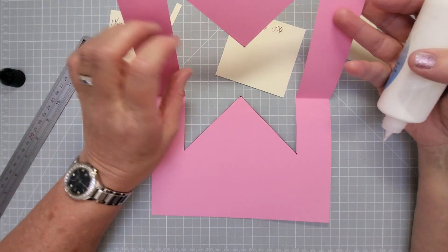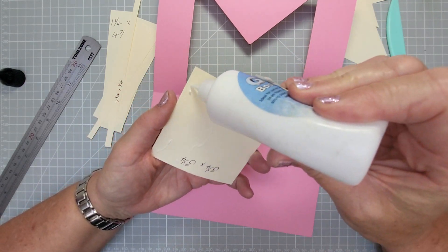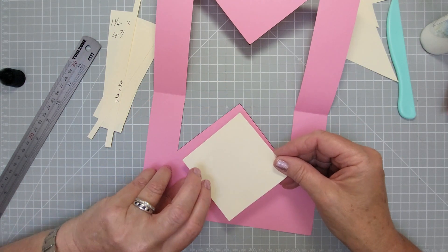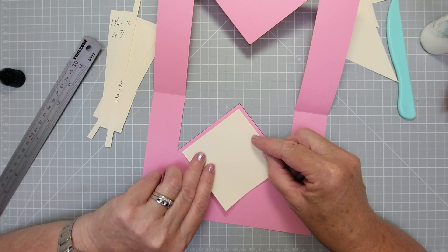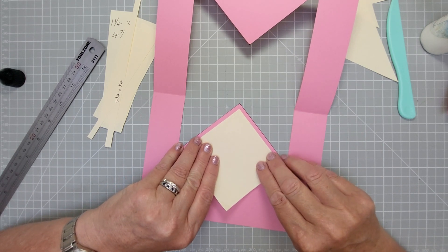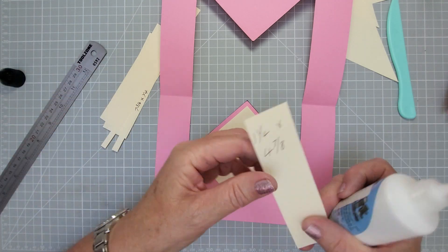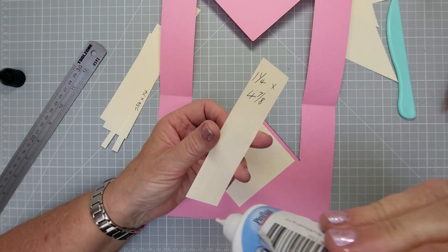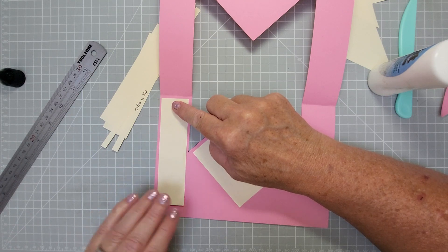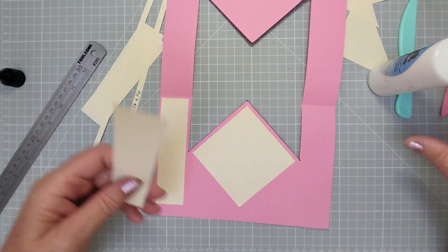Open it up and decorate the inside first. Take the three-and-a-quarter by three-and-a-quarter square - glue it and pop it with this border. You can see these points are going to line up with those points and then it'll be in the right place. Shim it around so it's in the center, then put in the side panels on each side. So this is the inside of your card.